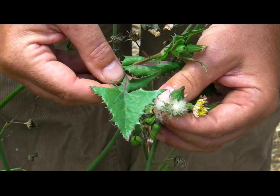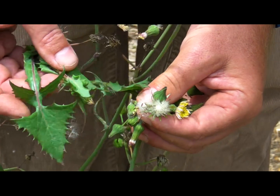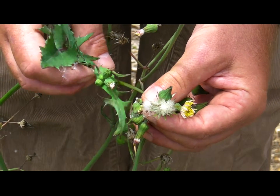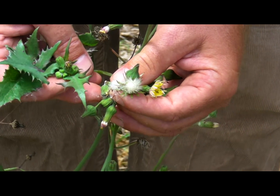You can see why it gets its common name thistle — they're certainly not sharp like a thistle, but they are kind of prickly. That's why you get the name sow thistle. It's a very common weed out on the islands and also on the mainland.